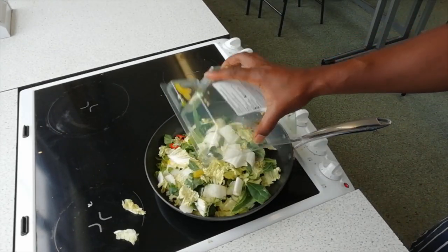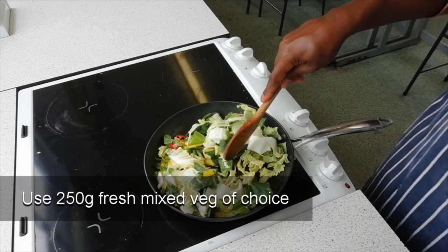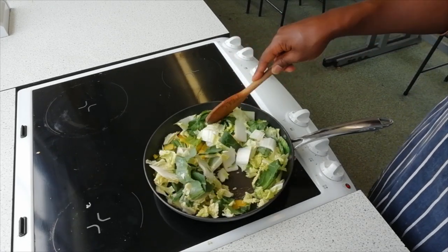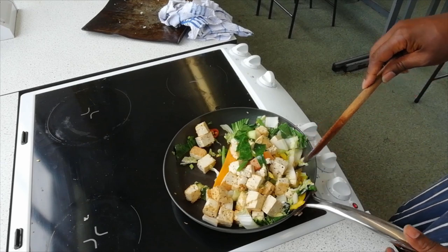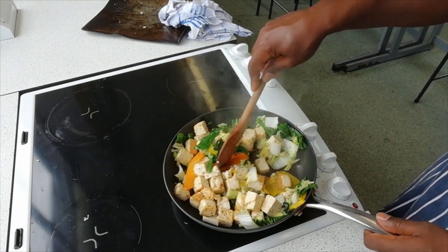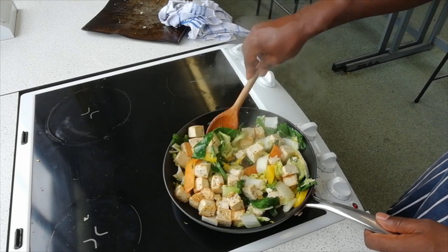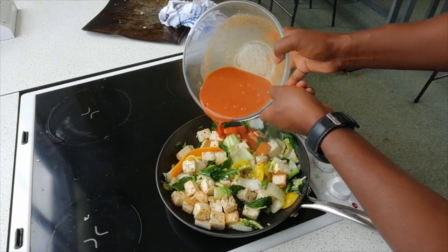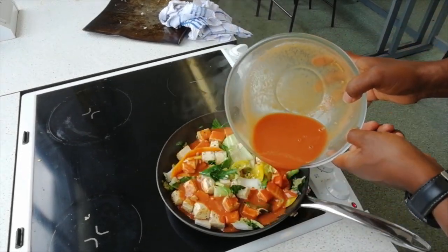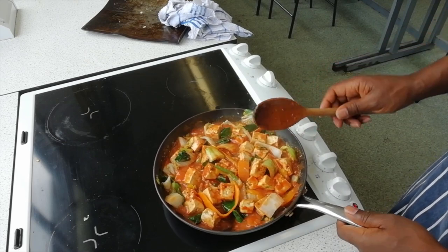Next, empty the contents of your packet of veg into a frying pan with a little oil and cook for two minutes. Next, take your tofu out of the oven and place it in the pan with the vegetables. If you're using chicken, simply add your vegetables to the chicken that's already cooking in the frying pan. Then add in your sweet and sour mixture.